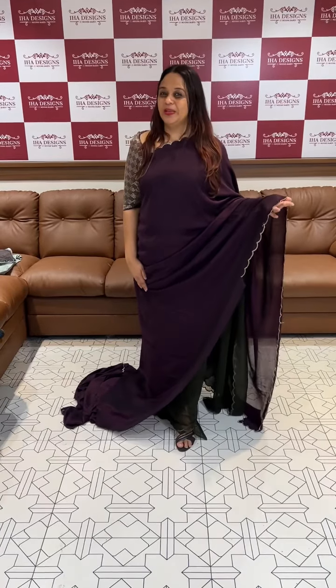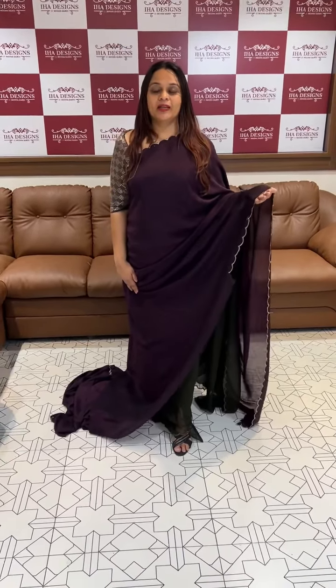Hello everyone, welcome back to your design. This is a very special concept in this house. There is a range of range patterns available.